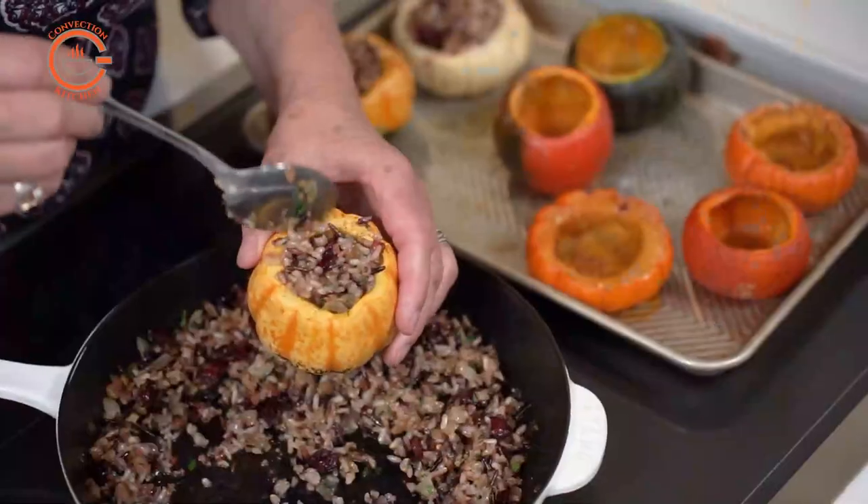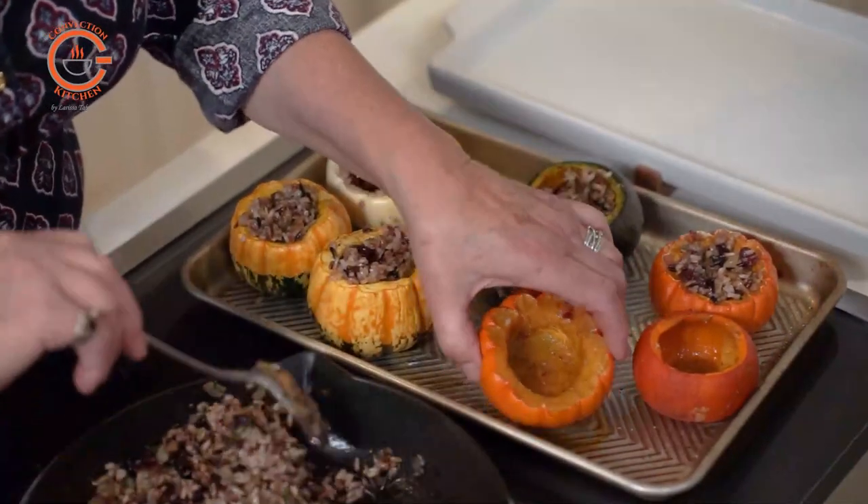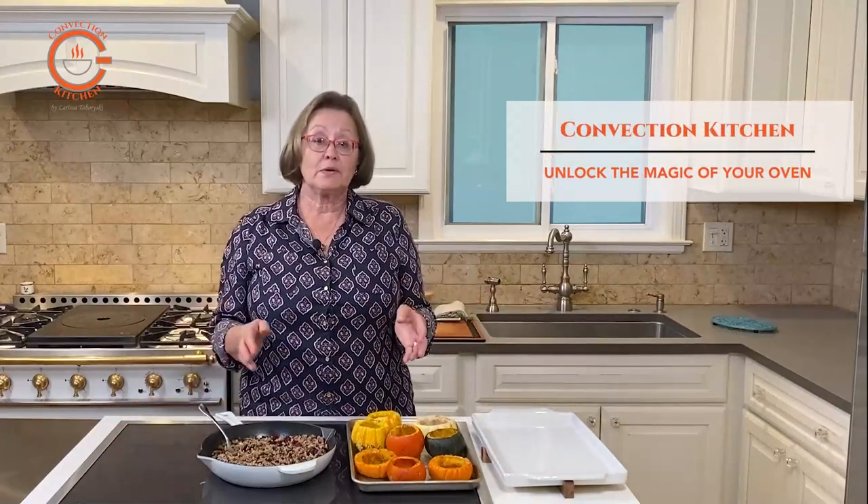Colorful winter squash are a great addition to a holiday feast, and these petite pumpkins that I found at the farmers market are ideal because they are easy to work with and can be filled with a delicious stuffing. Best of all, they make a great presentation.